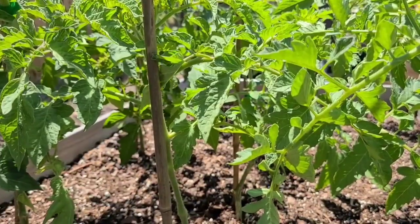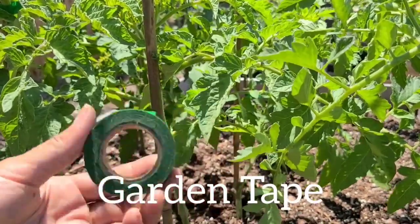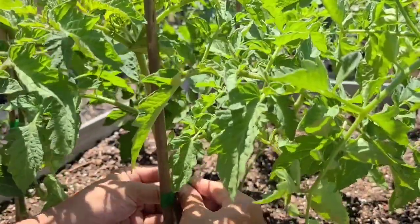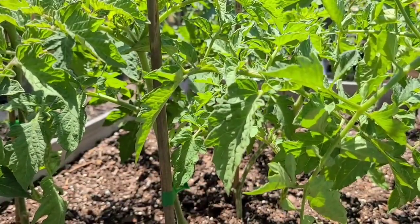The only other thing you'll need is some garden tape, and I found this garden tape at Target in the dollar section. So you just take the garden tape, wrap it around, and your tomatoes are good to go.